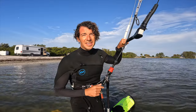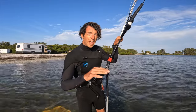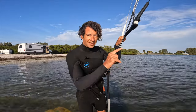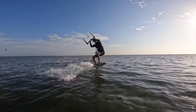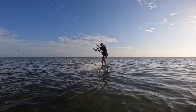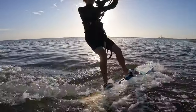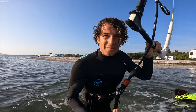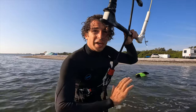The first mistake beginners make is that they don't truly load and pop. They try to jump with the board flat rather than having a heel-side carve away from the kite. I'll show you what not to do. On that one I was just trying to jump — I wasn't really using my momentum and creating a heel-side carve to swing away from the kite.